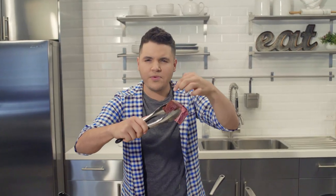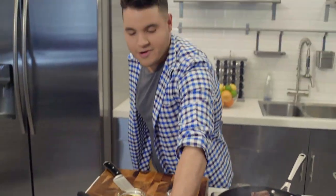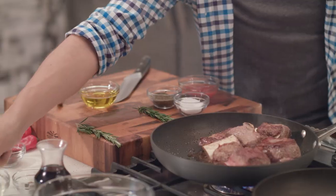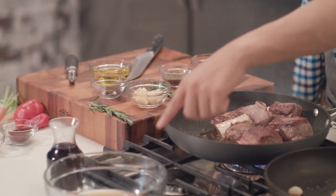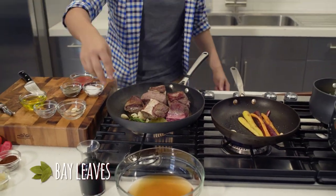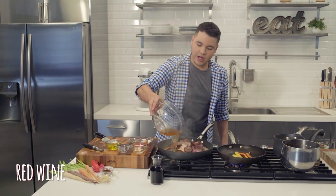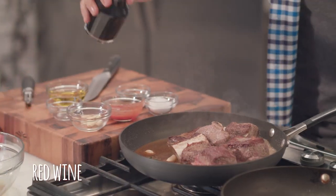Once our short rib has that beautiful sear, we're ready — from here it's downhill, super easy. We add a little bit of everything: a little tomato, a little salt, a little pepper. Very important: rosemary, whole garlic cloves, a little basil, bay leaf, some beef stock, and some red wine. Once we add all these ingredients, we let it cook slowly on medium-low for one hour and a half. Just leave it alone — slowly, one hour and a half.